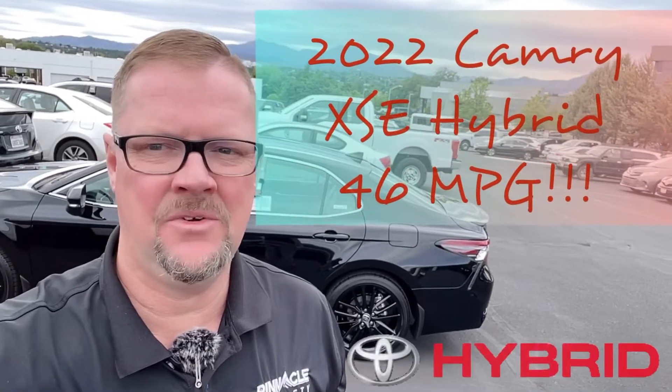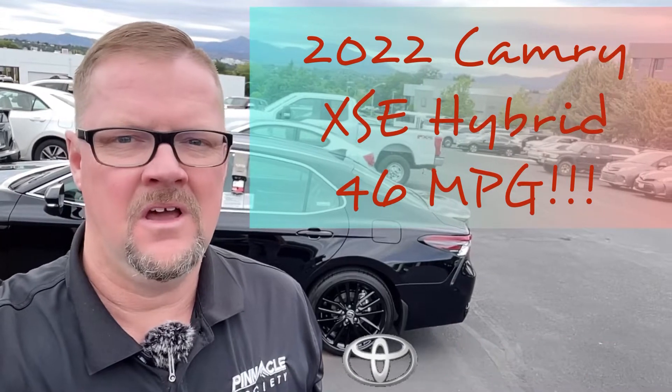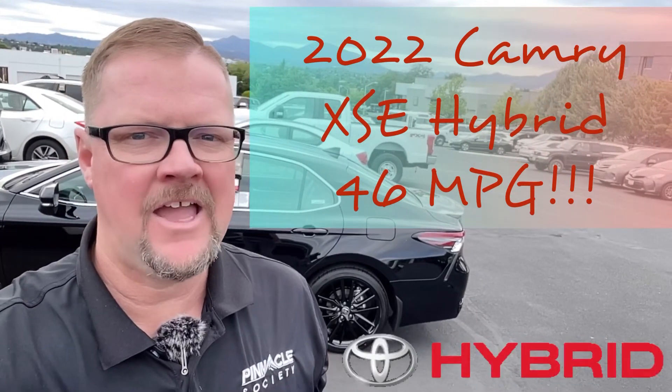Mike Hamilton, Lithia Toyota. Going to do a quick tour of a Camry Hybrid XSE.